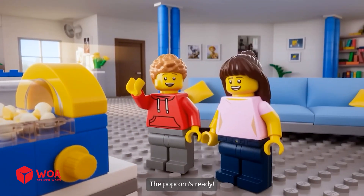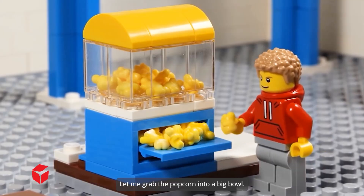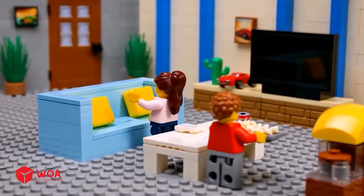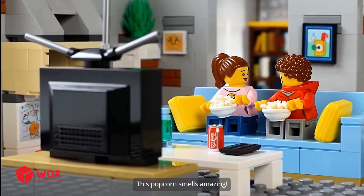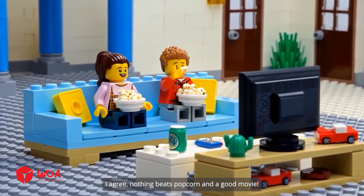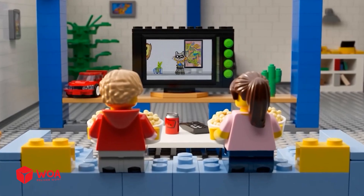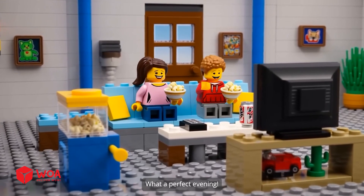The popcorn's ready, we did it Alex! Let me grab the popcorn into a big bowl. I've got the popcorn, let's head to the couch. And I've got the drinks — perfect timing. Wow, this popcorn smells amazing, freshly popped is the best. This popcorn tastes so good. I agree, nothing beats popcorn and a good movie. I love hanging out like this, what a perfect evening.